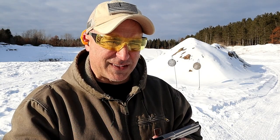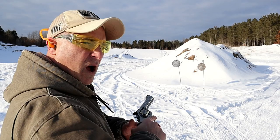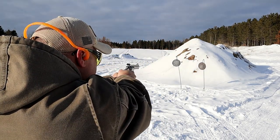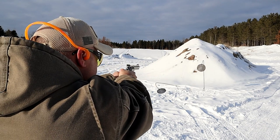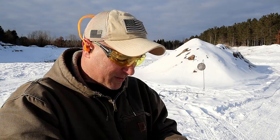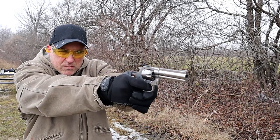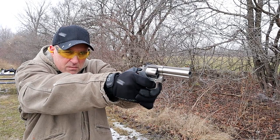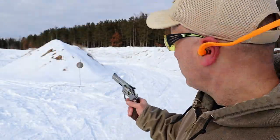Let's load it up with some .357. Here we are again with the Colt King Cobra Target — 158 grain full metal jacket. Man, that puts a hurt on that target, so much so it knocked it down. Let's try some one-handed .357.